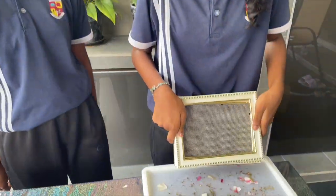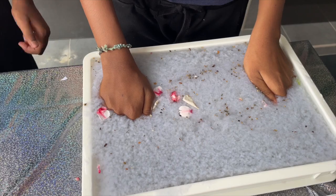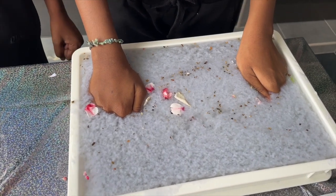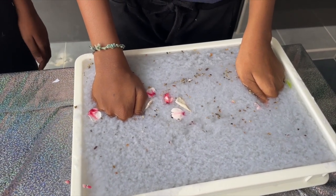Next, plunge the mold into the water on the bottom of the container. Shake it well until there are enough paper particles to seal your mold, and leave it as flat as possible.